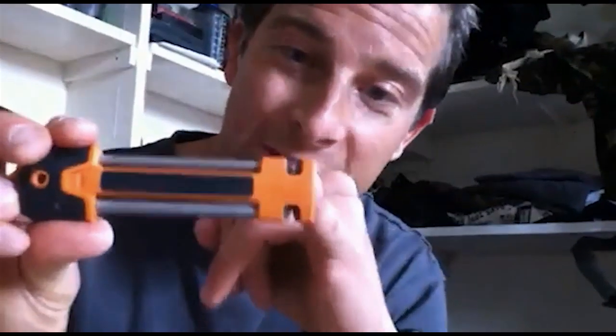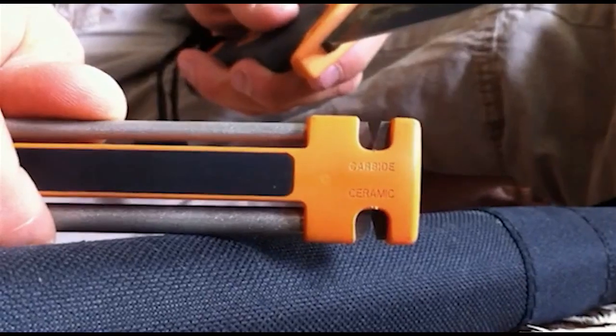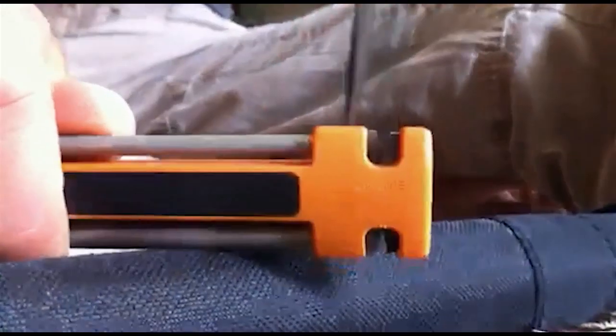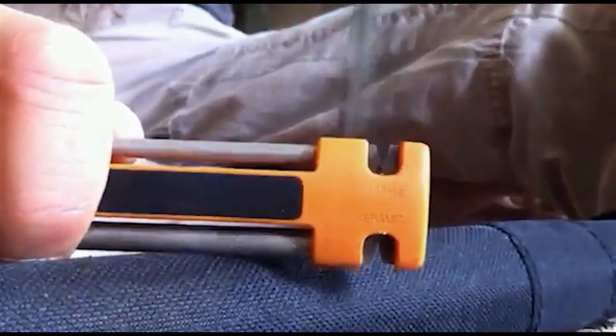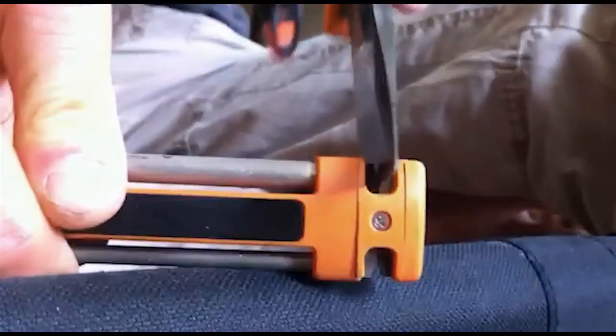You've got the coarse carbide sharpener for putting the initial edge onto the blade, and then on the underside you've got the ceramic one for putting on the final bit of the edge when it's getting sharp. Place it down on the ground somewhere nice and solid, get your fingers out of the way, and then just draw the blade through the carbide section first. Once you've done that a good number of times, flip it over and do exactly the same on the ceramic sharpener.